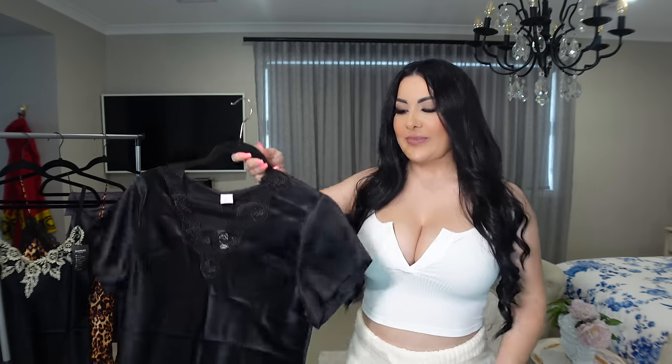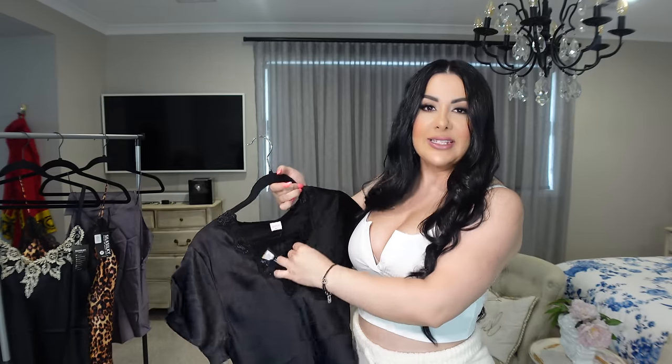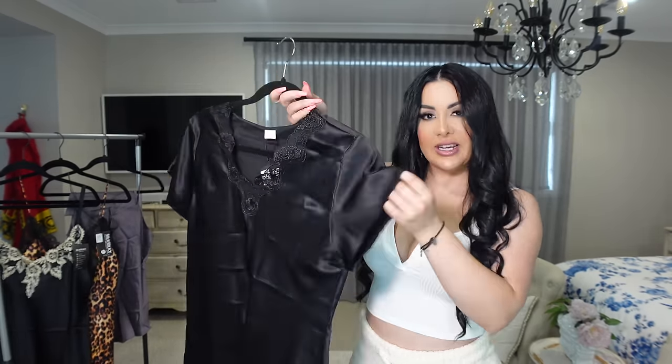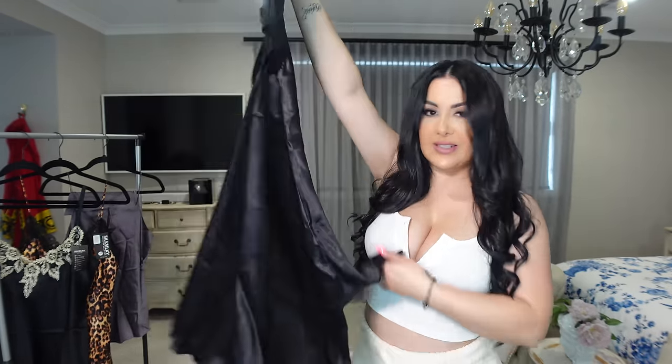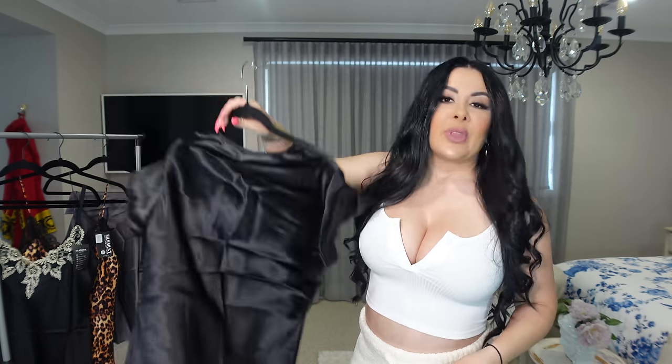This next one is sort of like a t-shirt nighty but in silk. It's plain black, with lace at the front neckline. The style is like a t-shirt with short sleeves and one big slit on one side. I didn't find the matching bottoms but I think it looks great anyway, so let's put it on and see how it looks.